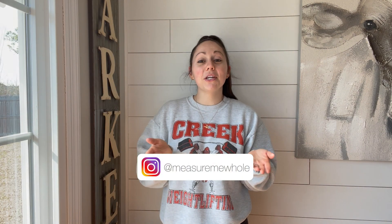Hey friends and welcome back to my YouTube channel. For those of you who are new here, my name is Kaylee and this is Foodie Bright.